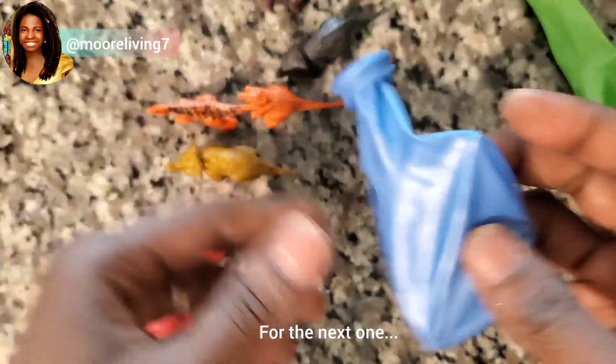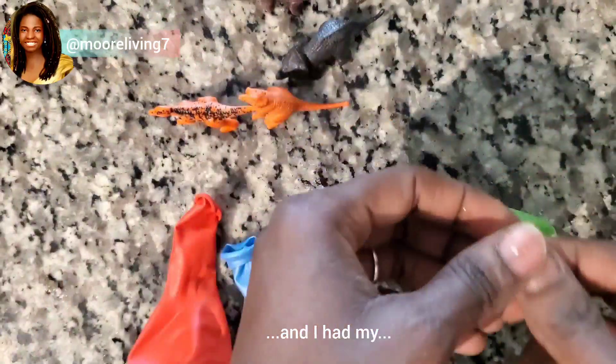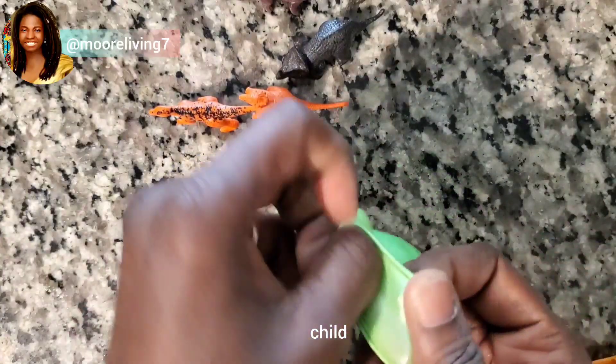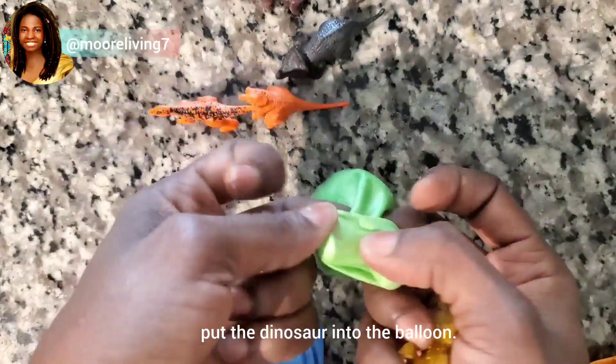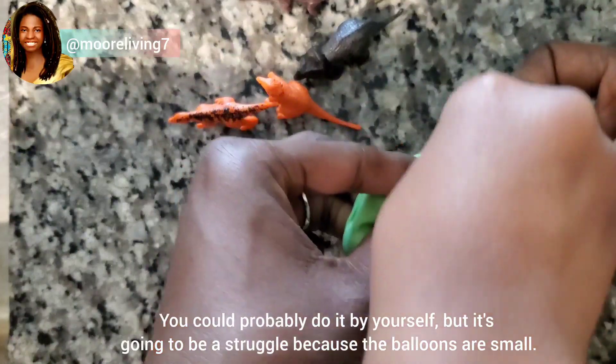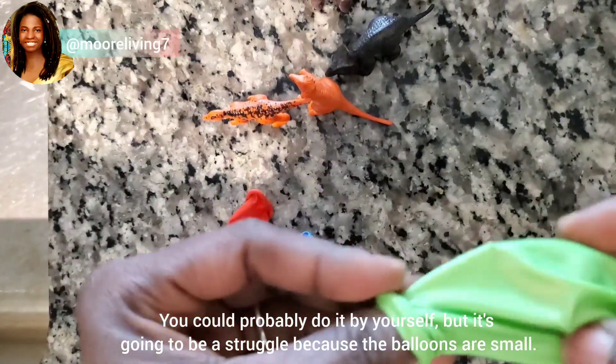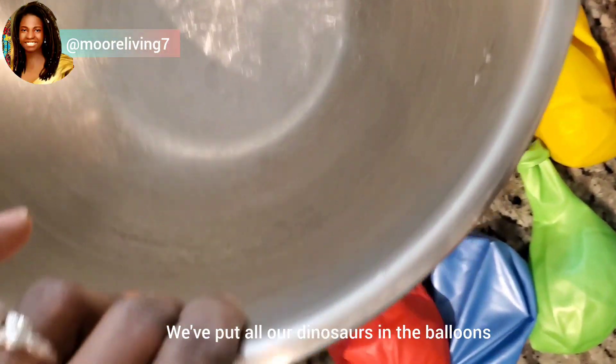For the next one I opened up the balloon and I had my child put the dinosaur into the balloon. That worked out better, so that may work out better for you. You could probably do it by yourself but it's going to be a struggle because the balloons are small. We've put all our dinosaurs in the balloons.